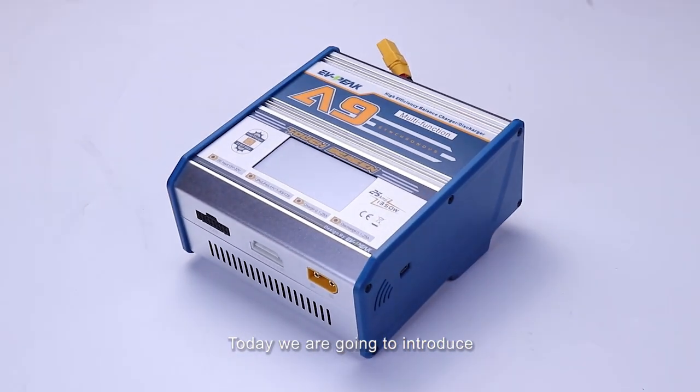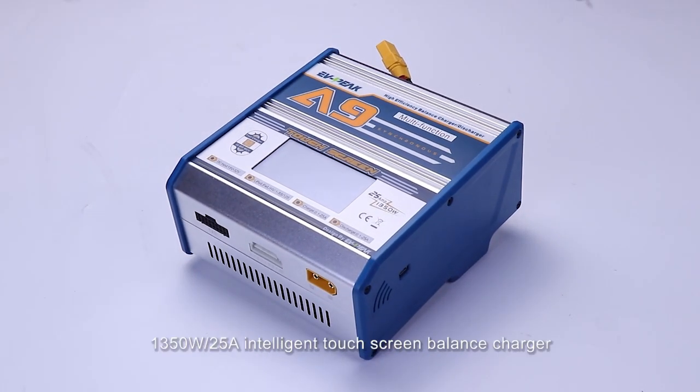Hello guys, today we are going to introduce how to use the EVPIC ANI 1350W 25A intelligent touchscreen balance charger.